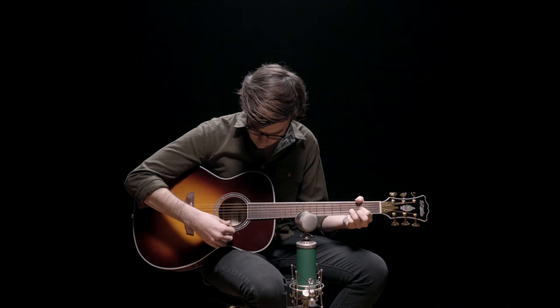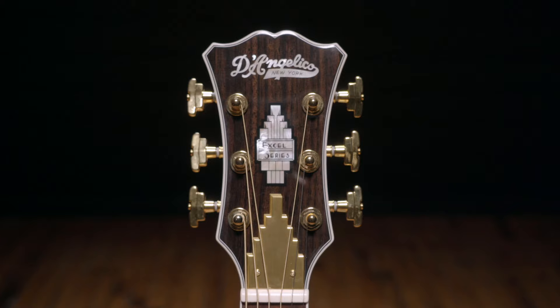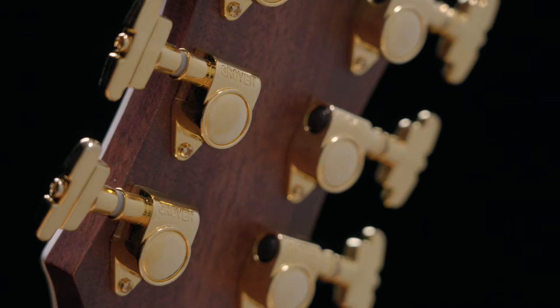A few of the things I like about the Tammany XT are the satin-finished C-shaped neck with a Pauferro fingerboard, the throwback scroll-style headstock with Grover stair-step Rotomatic tuners, and the Fishman Inc. 4 preamp and pickup system.